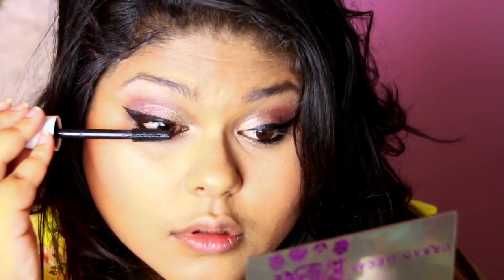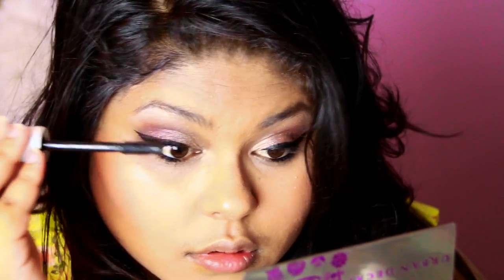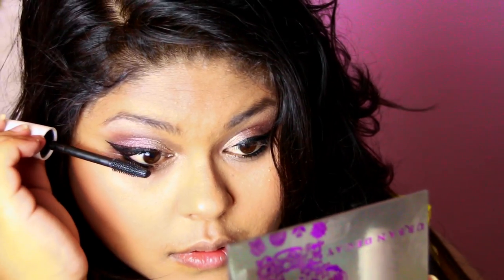I'm proceeding with my CoverGirl Lash Blast mascara — a new addition to my tutorials, and one I mentioned in last month's favorites. Applying it to my top lashes, I used a slightly curled motion to give more length, and then applying the same mascara to my bottom lashes, trying to clump them together for a thicker look and wriggling the wand to get that effect.